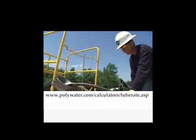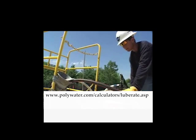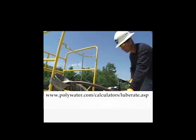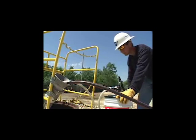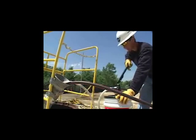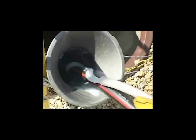Use the pumping rate calculator at www.polywater.com to determine a good starting rate. As a general procedure, pump the required lubricant volume at a rate that evenly distributes the lubricant over the length of the cable. A slightly heavier coating is recommended for the first third of the pull.